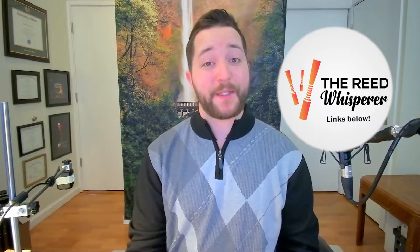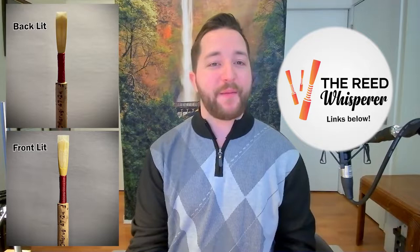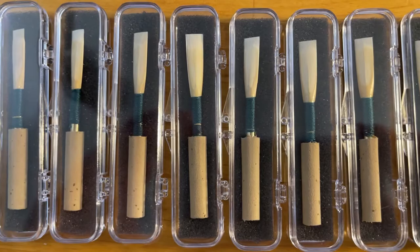I am the Reed Whisperer, and this video is about my new student reed. You might be familiar with my premium reeds, which are known for having a very warm, responsive sound. Problem is, they require a lot of time and premium materials to make, which makes them cost more.